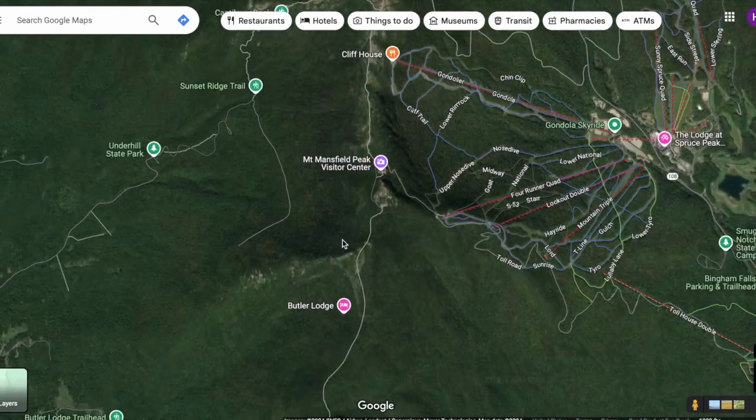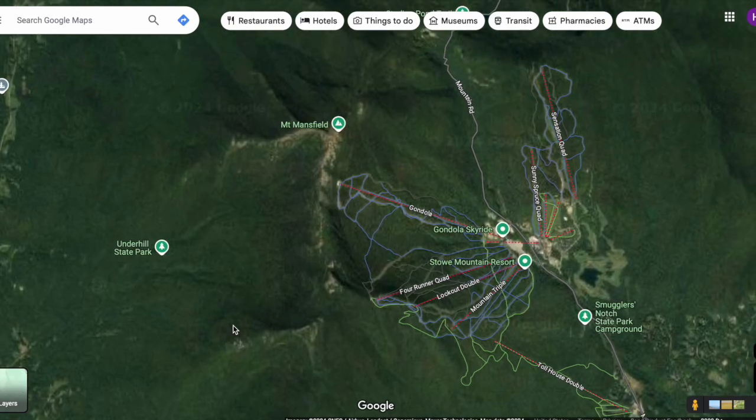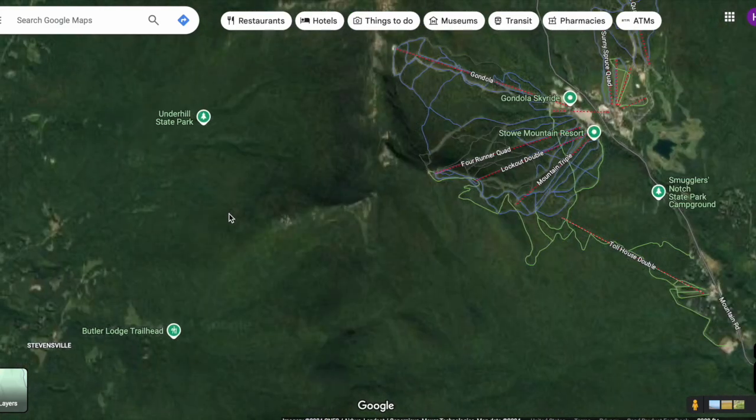I should have stocked up on way more water for this ridge hike. At first I was just going to go to the chin and back down, but once I got up to the chin, it was like, yeah, you've got to bag the peak. But anyways, it was a great hike.